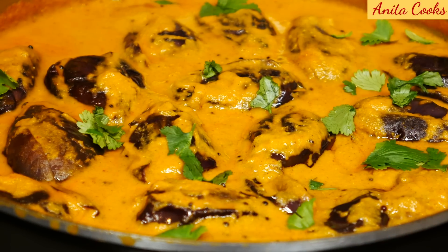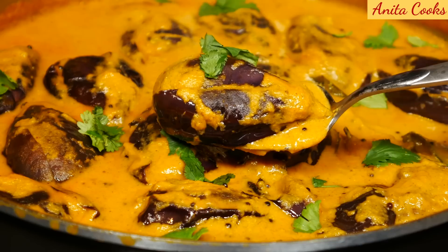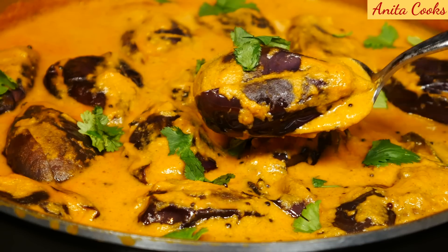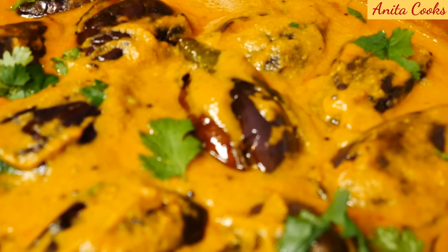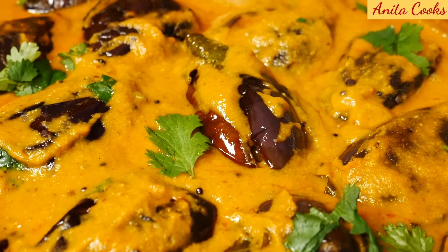I like to leave the pot covered for 15 minutes, or as long as you have, to let all the flavors really get into the eggplant. The longer it sits, the better it tastes. The gravy is so delicious and complex, from the coconut, peanuts, sesame seeds, and spices. If you liked watching this recipe, give this video a thumbs up. Subscribe and I'll see you next time. Thanks for watching.